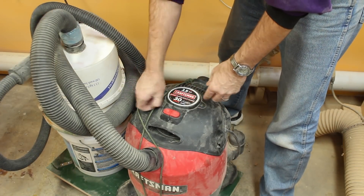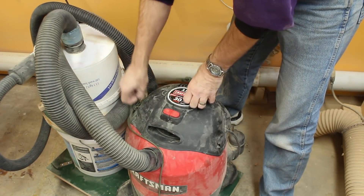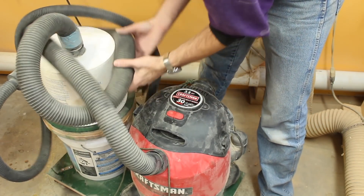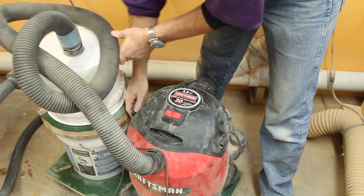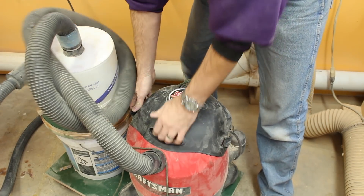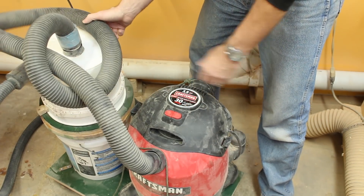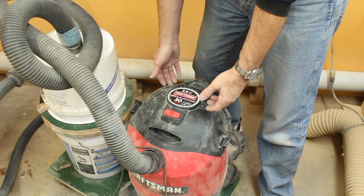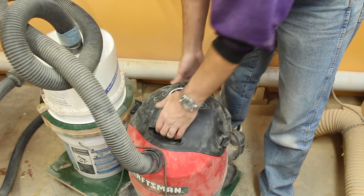You'll have to believe me — I have not emptied this in the year I've been using it. Of course I'm a hobbyist, I'm not in here eight hours a day, but I'm here evenings and most weekends and the vacuum gets turned on for anywhere from a couple of minutes to half an hour.